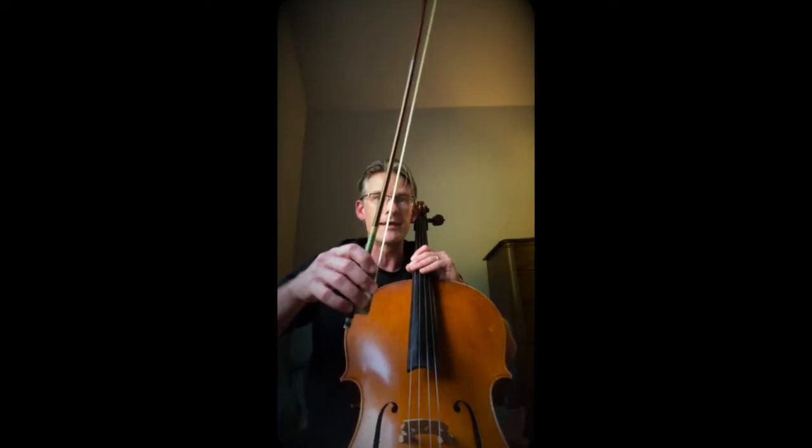Hi, I'm Mr. K and I'm here to tell you about orchestra. In orchestra we have four instruments: violin, viola, cello, and bass. What I'm holding? This is a cello. And in my other hand, this is a bow.